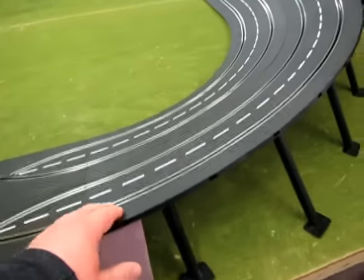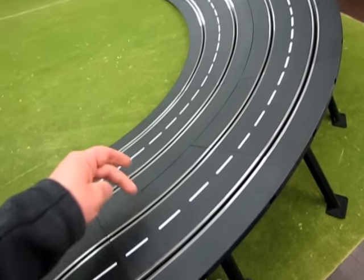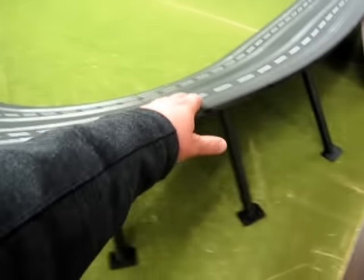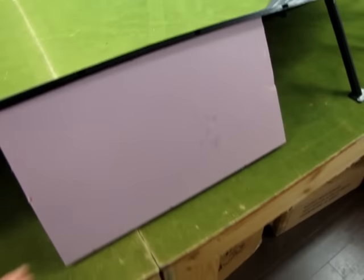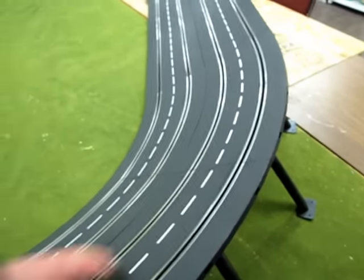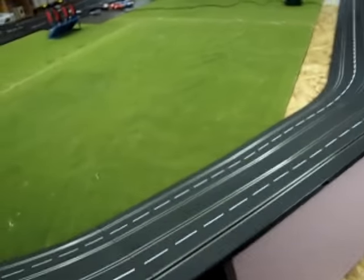Then we get into our curves. I've got the R3 and R4 embankments. I've got 1, 2, 3 R3s and 6 R4s, and I've got 2 straights with this styrofoam support here. And then we go 1, 2 with the R3s, and 4 R4s. And then another 2.